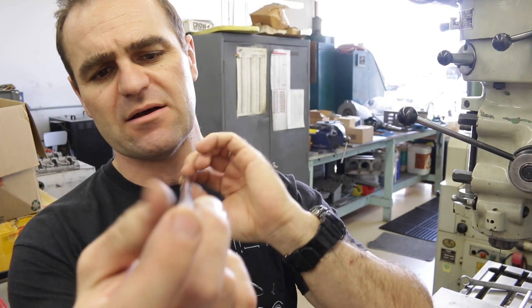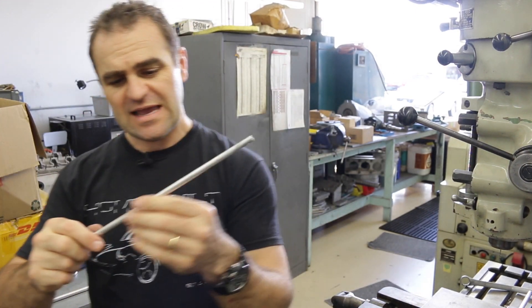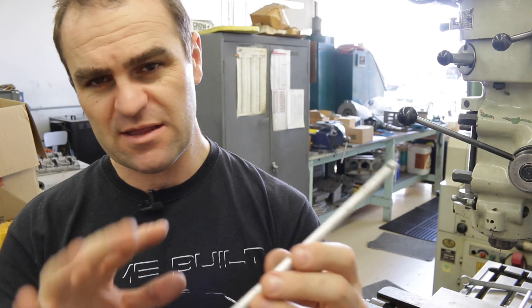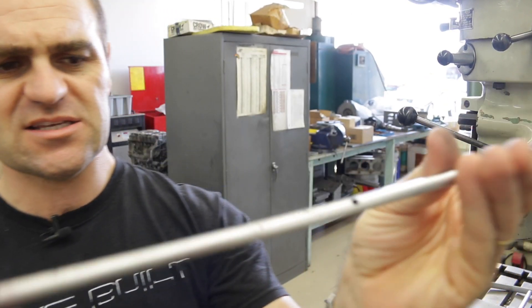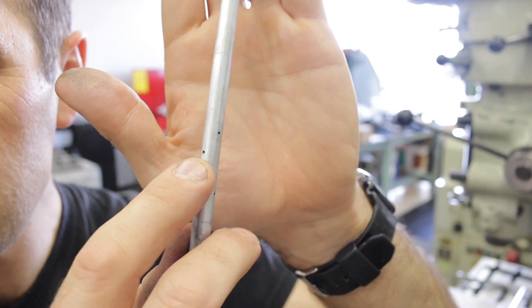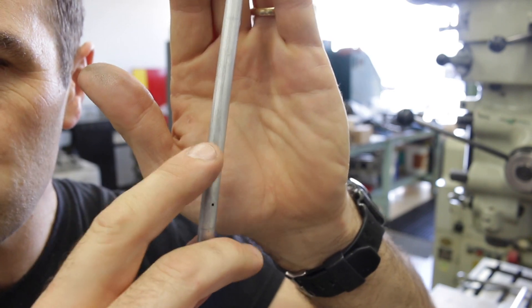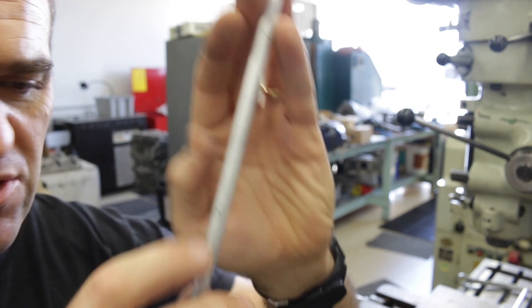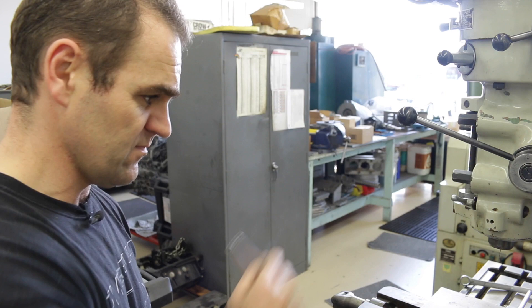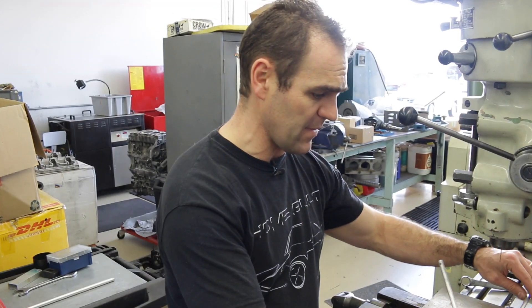I've cleaned up these oiling tubes from inside the cam towers, and now I'm going to do one of the mods that Neil likes to do. Basically, this is like a spray bar for oil, and there are these tiny little holes along here. What we're going to do is drill them out just slightly larger to get a little bit more oil up onto the rockers. That's what we're set up to do now, so I'll drill all these out and then we can look at cleaning it up and moving on.